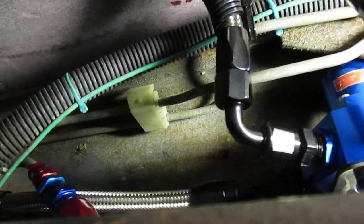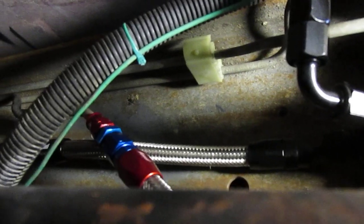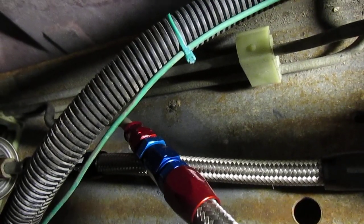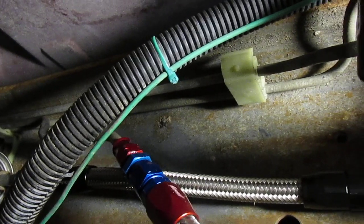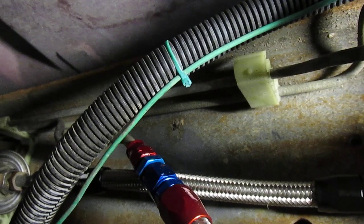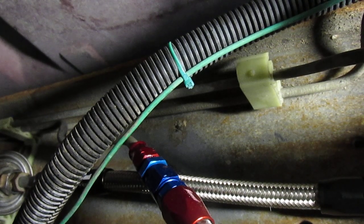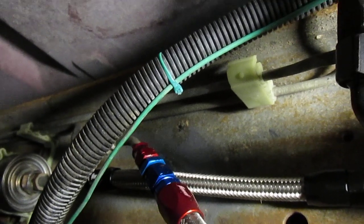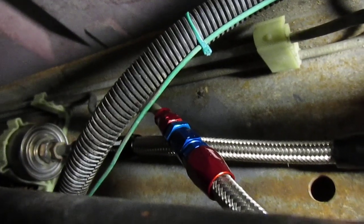I tapped into the lines using an AN tube adapter. The return is a 5/16ths line — pretty typical of cars that had two-barrel carburetors. If you had a high-performance car with a four-barrel carburetor, usually it's a 3/8 feed line. In this case I had a 3/8 feed line and a 5/16ths return. I'm using a 5/16ths tube adapter to AN6 for my return line.